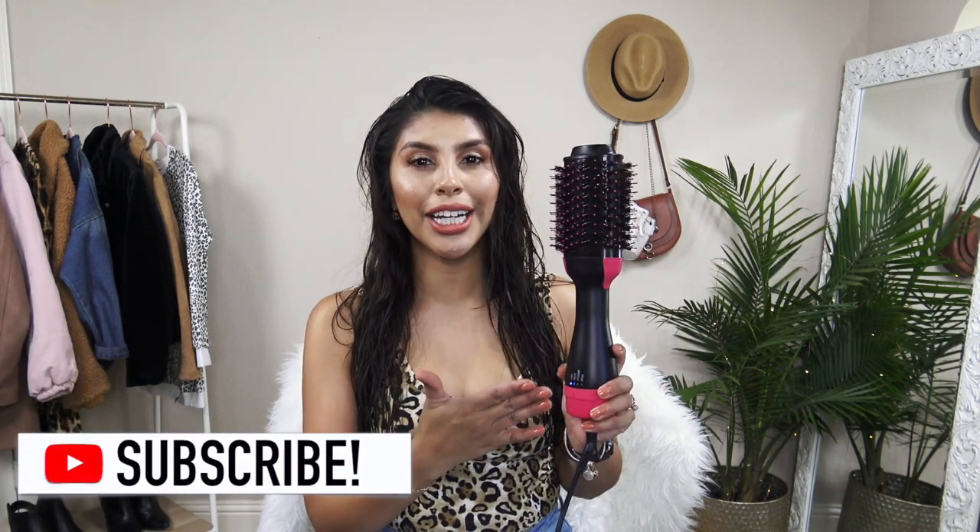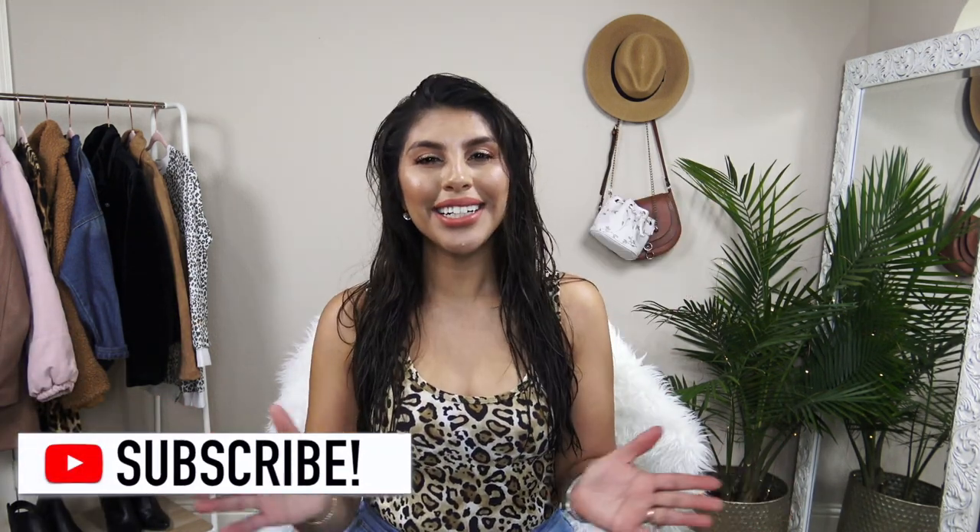Hey beauties, today I'm going to be showing you how I blow dry my hair at home with this round brush blow dryer. This tool is life-changing, I kid you not. So I wanted to show you guys how I do it at home for a quick effortless hairstyle.